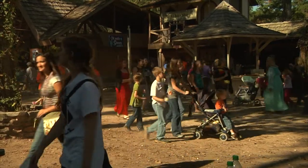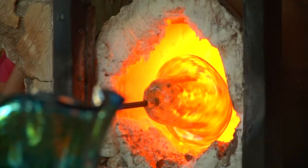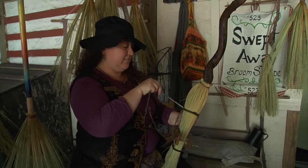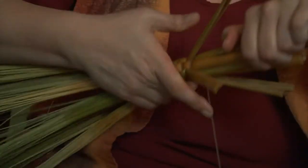Taking the indoor classroom outside to Todd Mission. As students take a step back in time, they have the opportunity to learn some rare crafts including the art of broom making. Taking broom corn, which is this material, the broom maker pushes on this tension wheel that pulls the twine that keeps the broom together.